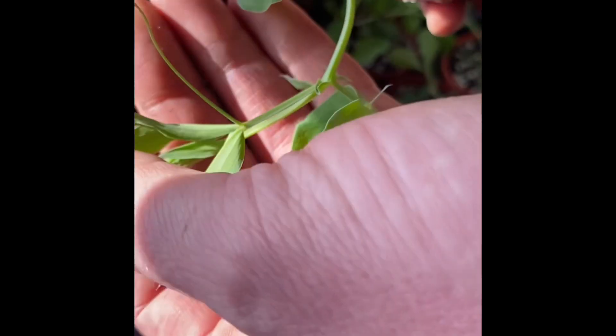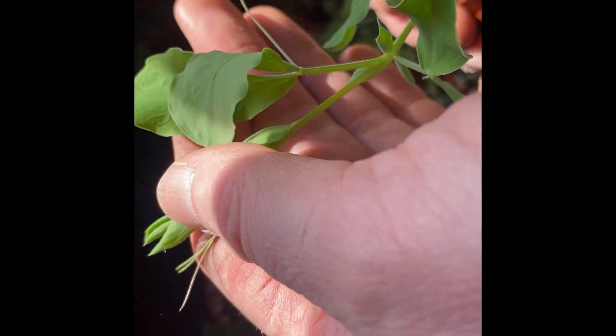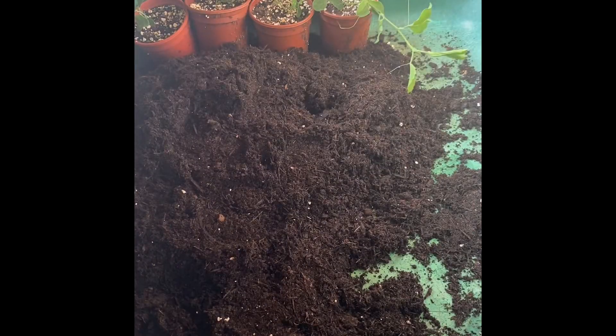Hello everybody, welcome back to the potting shed. Easter Sunday, beautiful spring morning, and my sweet peas that I sowed on the 7th of January are starting to get a little bit big for their pots. So all I'm going to do is repot them and here's how we're going to do it.